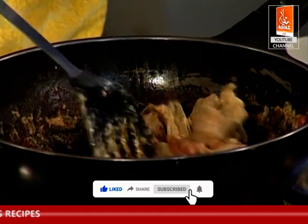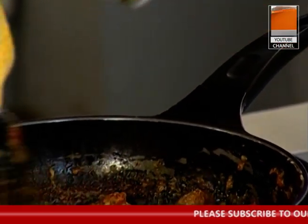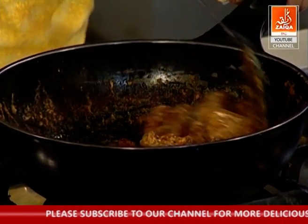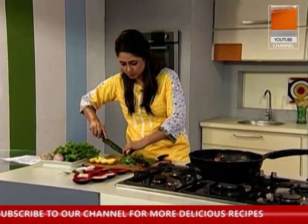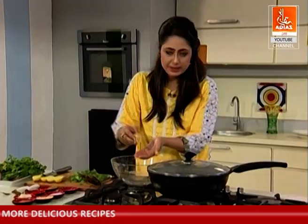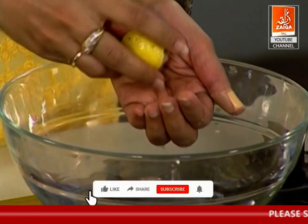We will add a little bit of dhania and then some salt. I am adding some salt — about 1 teaspoon. If you want, you can squeeze 2 to 3 lemons of lemon juice over it.